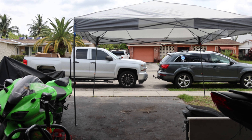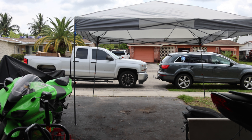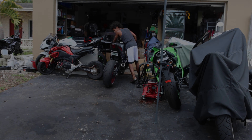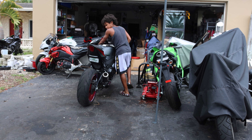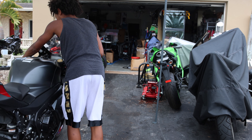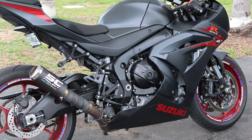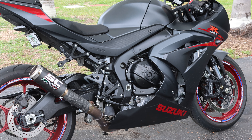I have the canopy up now. I'm gonna move the camera back by my truck, then pull the bike out and get a cold start for you guys. Here's the cold start.